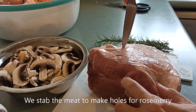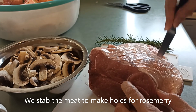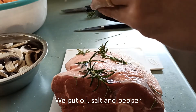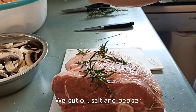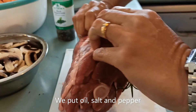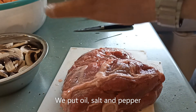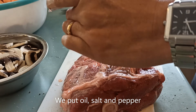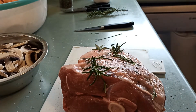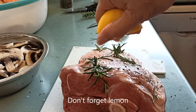The egg is in the middle. Then the egg is in the middle. It's a little bit of egg yolk. I'm going to put it in a little bit.